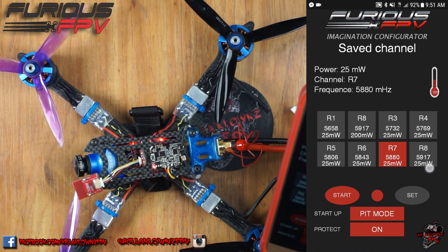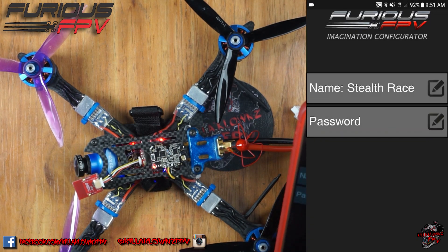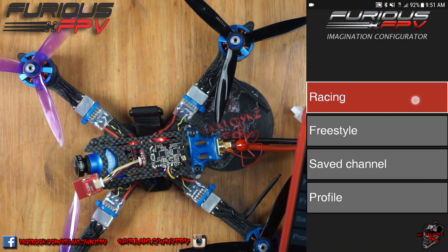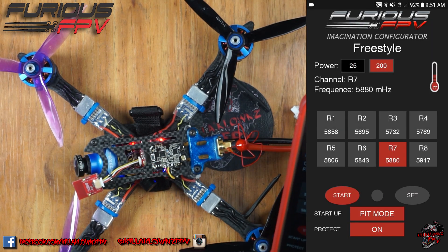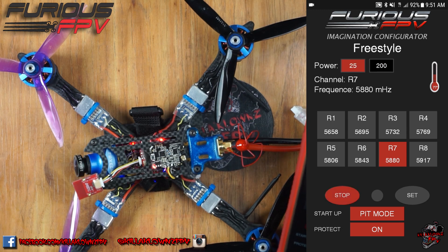This thing is very easy to use — it makes it really simple to actually start messing around with things. For it to have the profile makes it easy to just come in, go into racing, set your power. If it's already at 25 milliwatts or freestyle, you can go ahead and set it to 200, fully unlock it, start it, and then you're ready to go — easy as that.